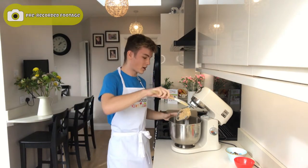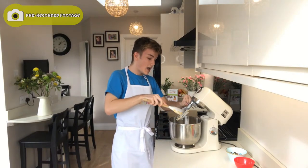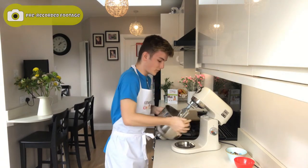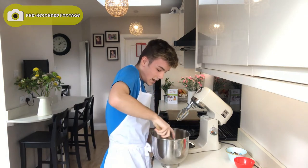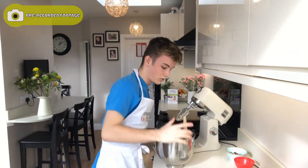Just like before, I'm going to scrape all of this dough off the paddle attachment. What you now have here is basically a regular cookie dough — it's just a plain cookie dough with nothing added into it yet. I'm going to scrape around the sides to bring it together a little bit more.